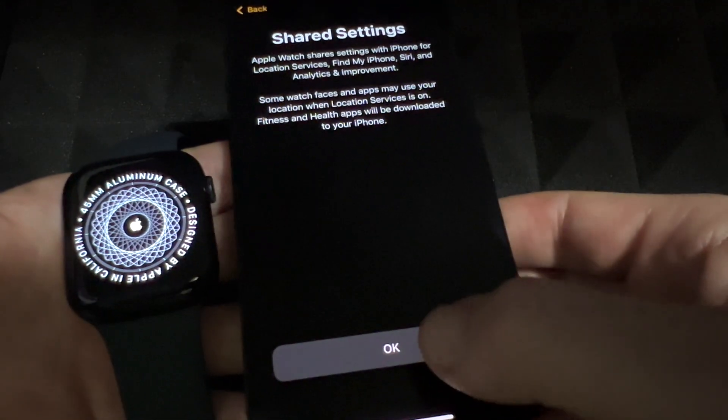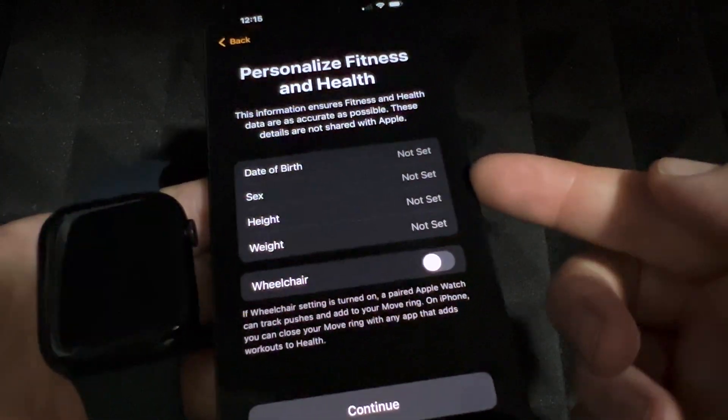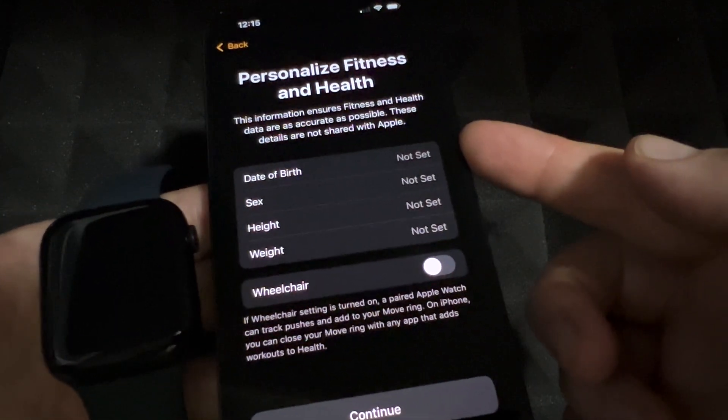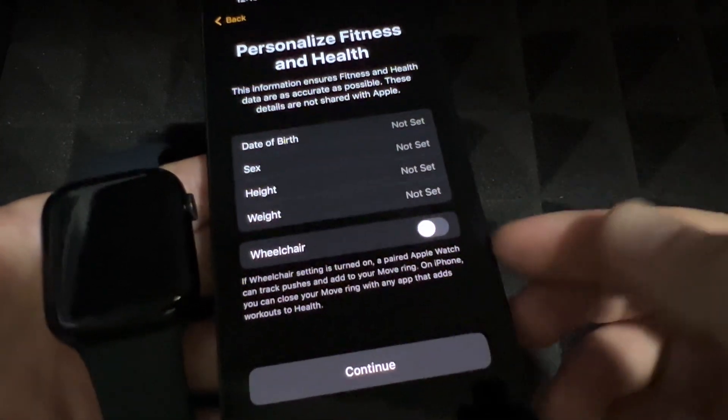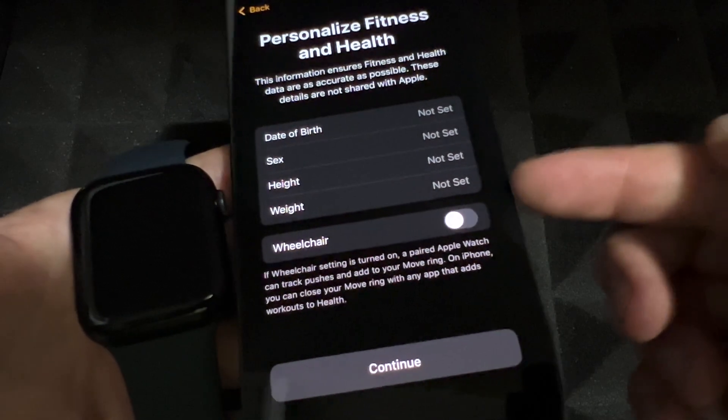This screen tells you it's sharing your settings between the two devices, which is great. Right here you can set up personalized fitness and health information — but you don't have to. You can just press Continue without setting anything up. There's also a wheelchair option available at this point.